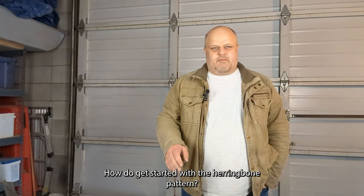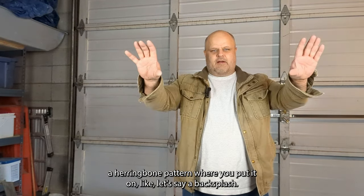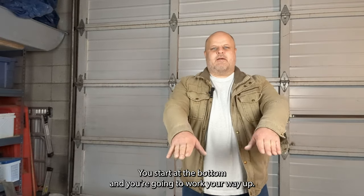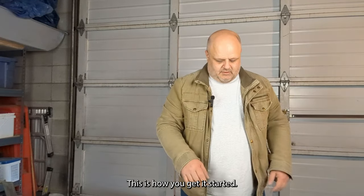How to get started with a herringbone pattern. This is going to be like a herringbone pattern where you put it on a backsplash. You start at the bottom and you're going to work your way up. This is how you get it started.